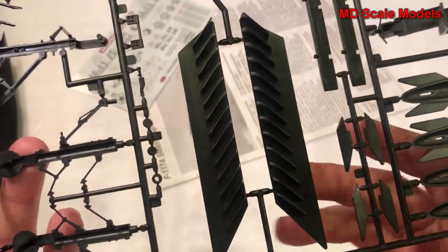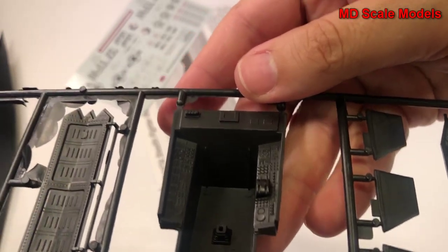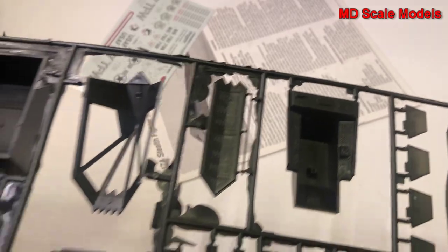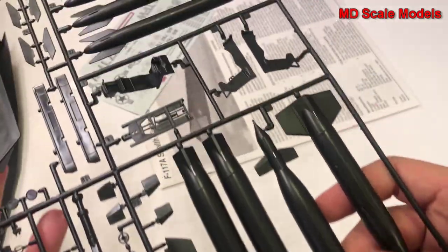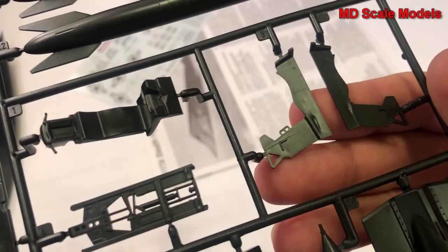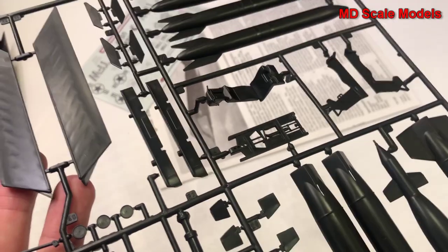Here's the weapons bay cover and our exhaust diffusers. There's our cockpit — that's a fair amount of detail there. And those gear bay door covers. And here we have our weapons — some very large bombs and missiles. Here's our ejection seat and the sides of them. Reasonable level of detail there.